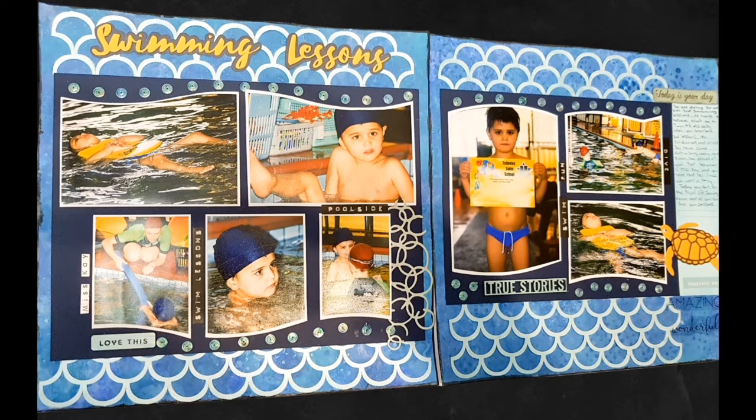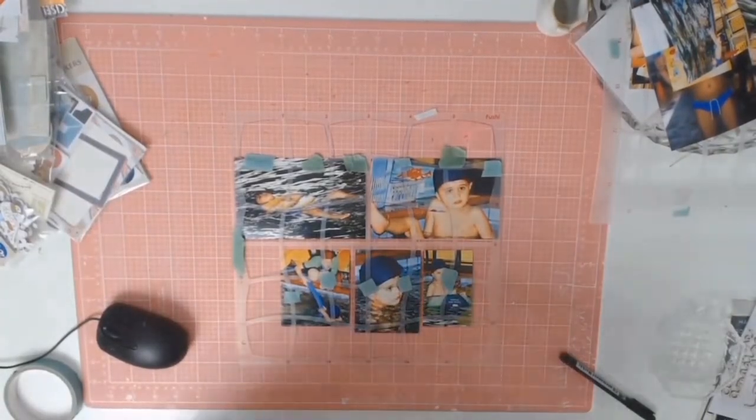Welcome back everyone! Today I have another scrapbooking process video for you and as you can see, it's a double page layout.